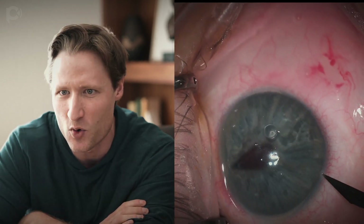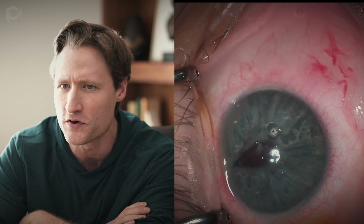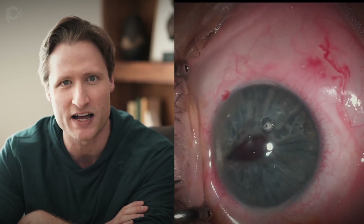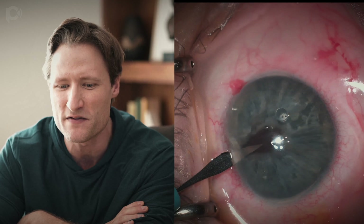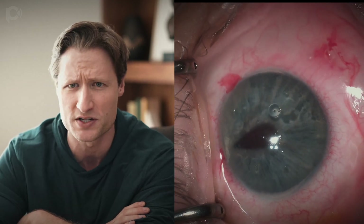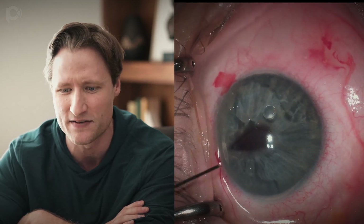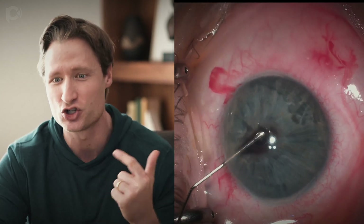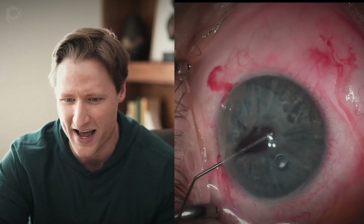So the trick to these surgeries is to avoid your natural tendency to inject fluid into the eye. We're going to start the same way we always do — by making a few paracenteses with our side-port incision. These knives are made by BVI, and I have no financial interest in them whatsoever, but I like them better than an Alcon knife because they're cheaper and sharper.